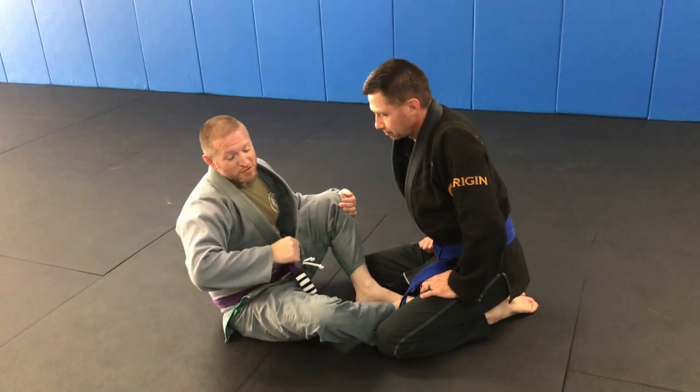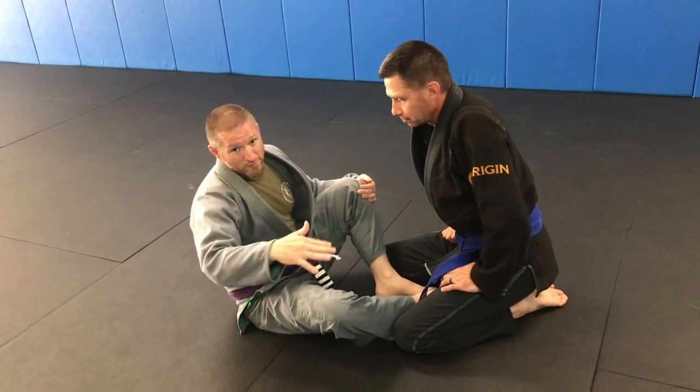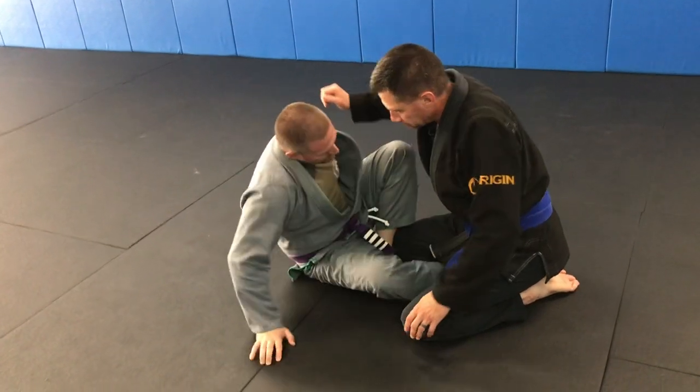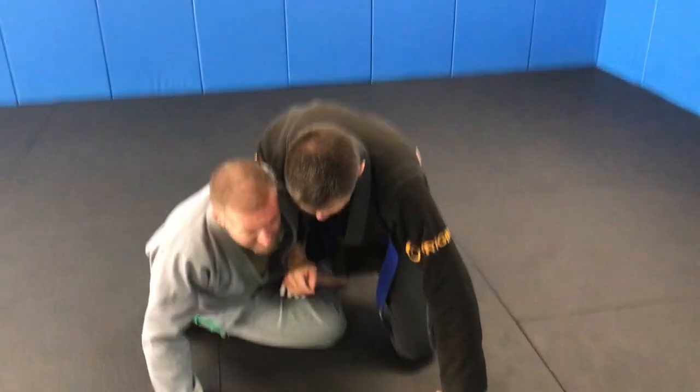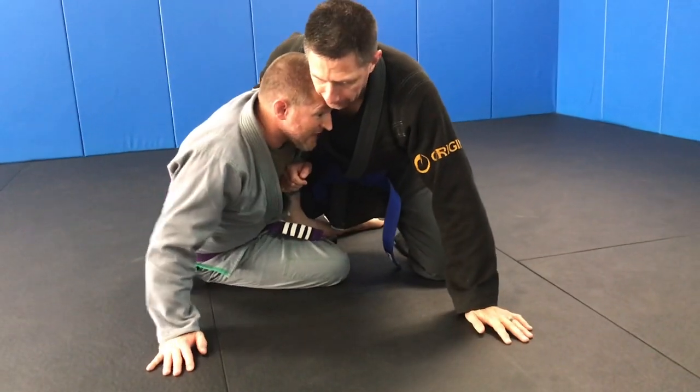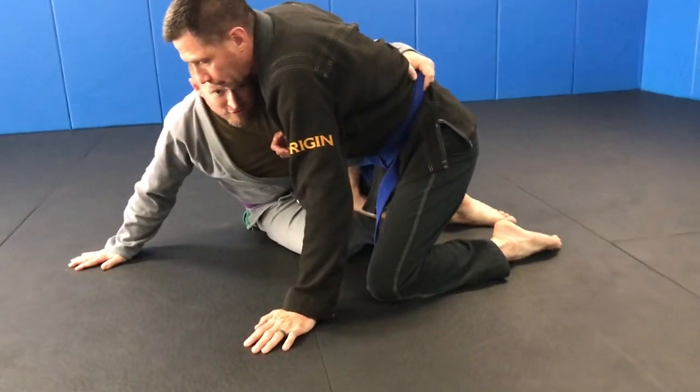Transition from butterfly half through a sweep to an arm bar. Butterfly half — I need to bait him to bring his arm closer to me. I stay nice and tight, then I start to move away and he brings his arm to me.